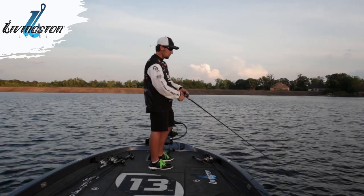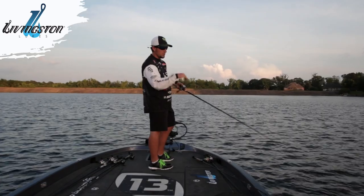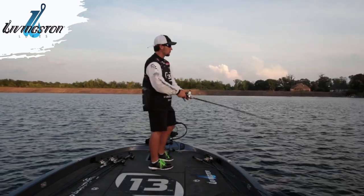Then I'll speed it up a little bit. When I feel it come off the break out into the 20 foot of water, I'll speed it up just a little bit to get a reaction strike as it comes off the break.